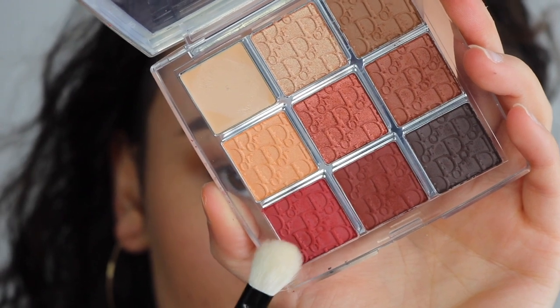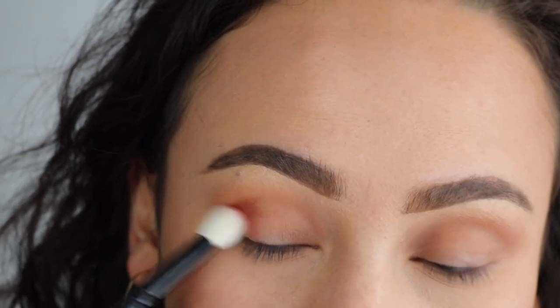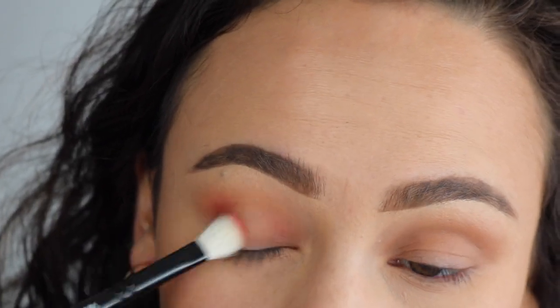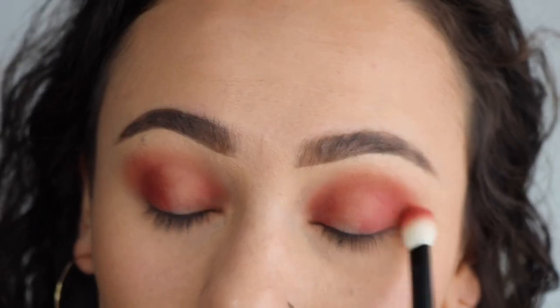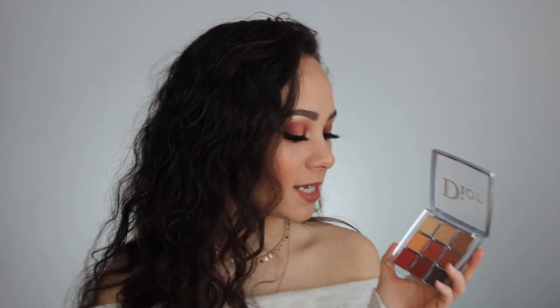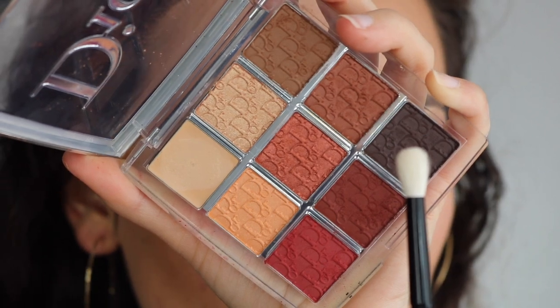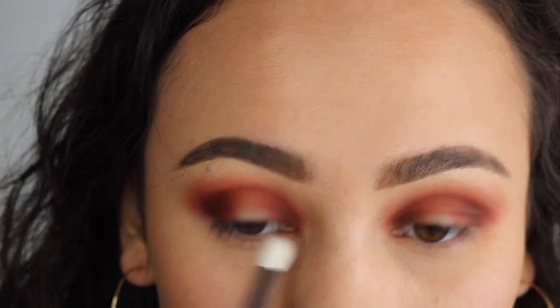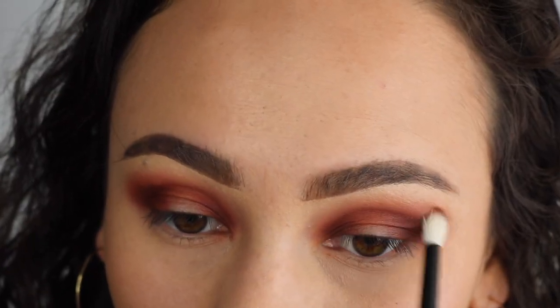The next shade I went into was Red, in the corner. I used the Wayne Goss 18 and applied that to my inner and outer corners of my eyelid and blended it. That really made the look very dramatic, and this is a very, very good red. It's not a super bright red, but it definitely brightens up your eyes, and it's super pigmented — I was very surprised. I thought this would be sheer and it definitely isn't. Then I took my Wayne Goss number 20 brush, dipped it into the shade Smokey Brown, and lightly patted it in my inner and outer corner. I used a very light hand — definitely deepened the look. I really like this color to define my looks.